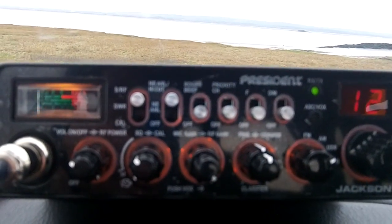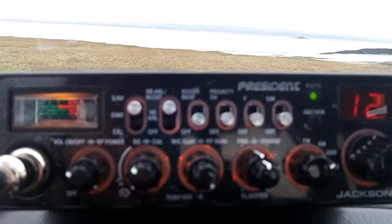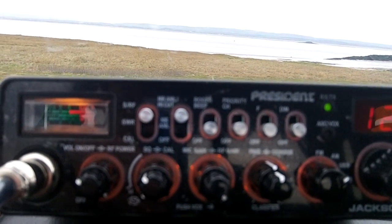1 IT, 434, questo è 1 Alpha Tango, 4, 3, 4 in stand by.